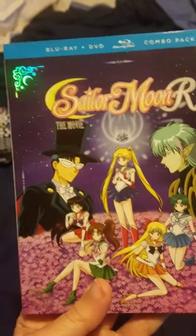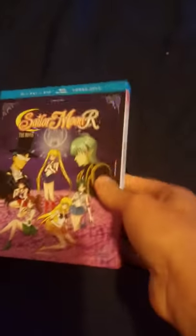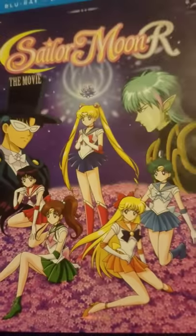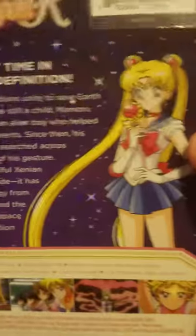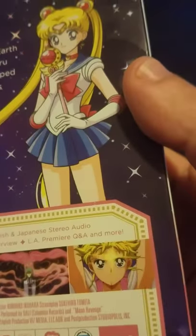About the cover — the VHS picture was better. The only thing I like about this cover is the shiny corners. Sailor Moon looks like she's clueless in here. On the back, she still looks clueless. I'm not sure really what to think about it.